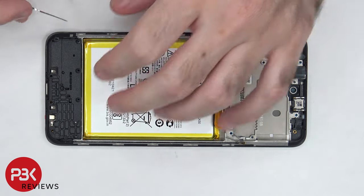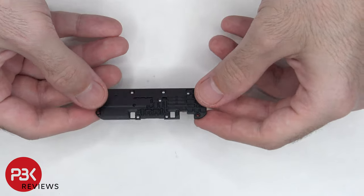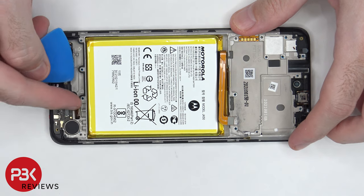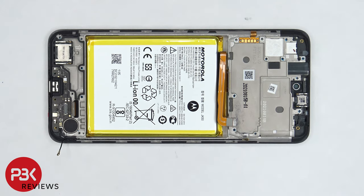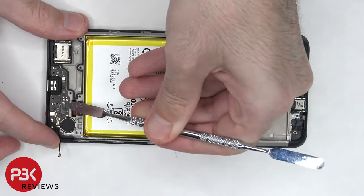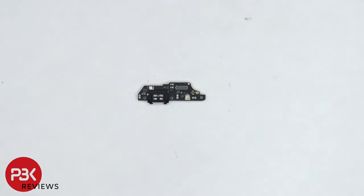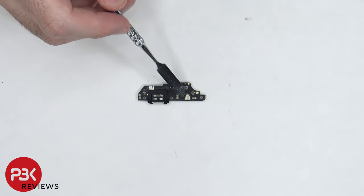Now the bottom plastic cover can be removed. The flex cable connects the speaker to the subboard. On this bottom subboard, there's a flex cable we need to disconnect as well as the other end of the coaxial cable. Now we can lift up and remove the subboard. There's a rubber gasket around the charger port and another liquid damage indicator, which is the white sticker. The primary microphone is located underneath the shield.